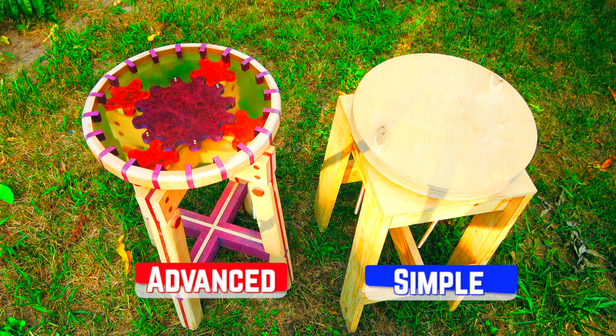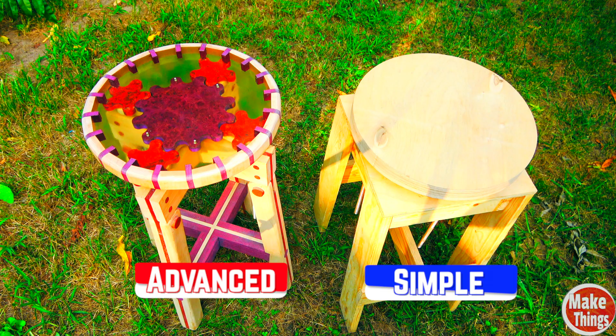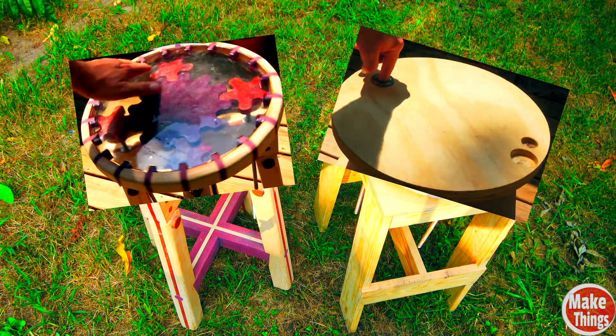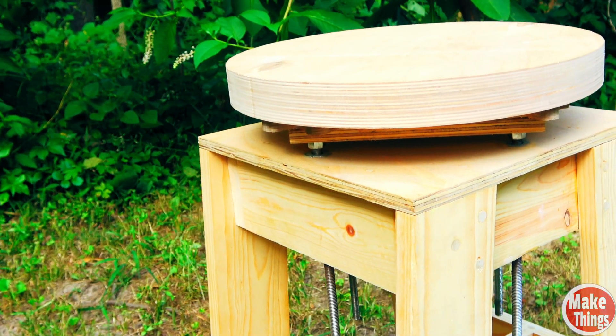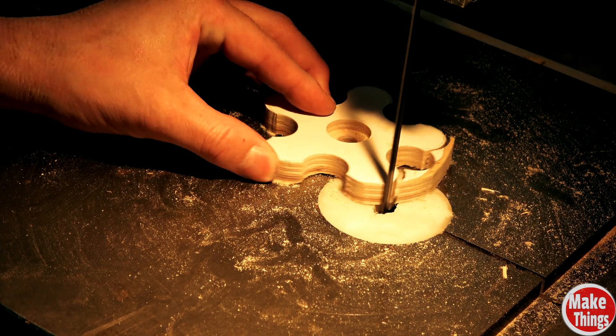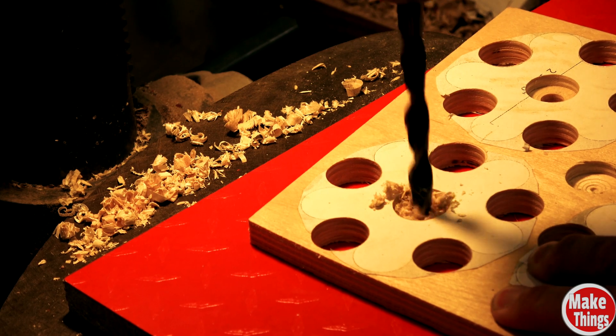Because skill level varies from woodworker to woodworker, I made two separate sets of shop stool plans. This simplified stool does everything that the more complicated stool does, but is built from a couple 1x4s and a few scraps of plywood. The only stationary power tools you'll need to build this are a bandsaw and a drill press.